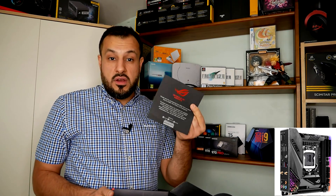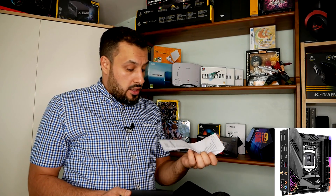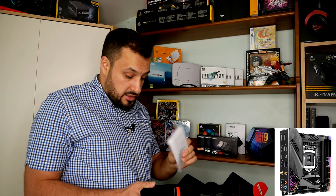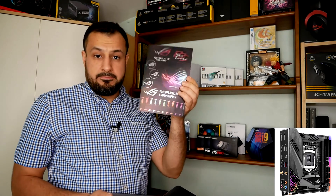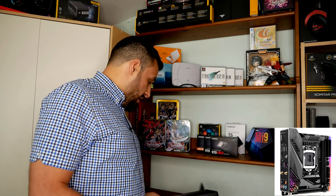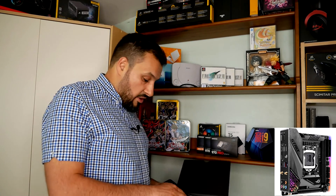It comes with a thank you card from ROG saying thank you for buying their products, a quick start guide, and a sticker book — ROG Republic of Gaming stickers — which I will probably not stick anywhere because I want to keep my machine clean.